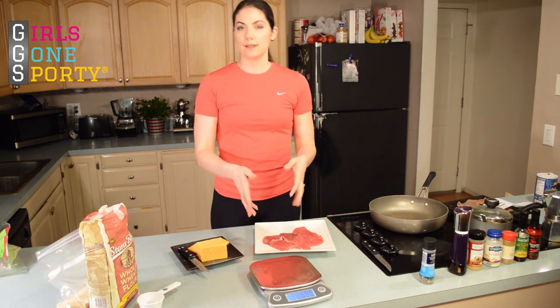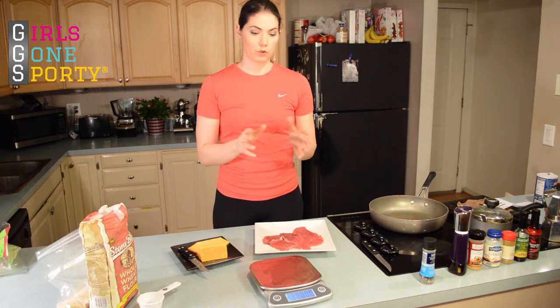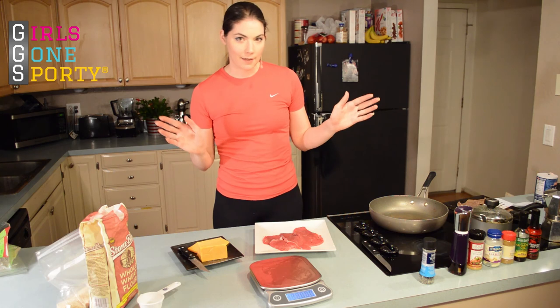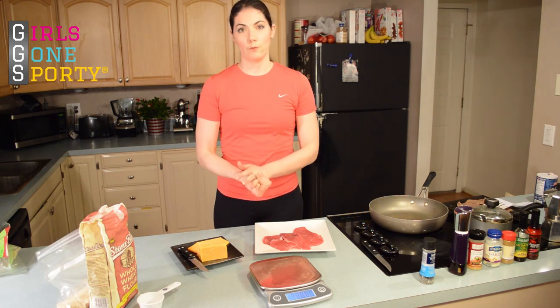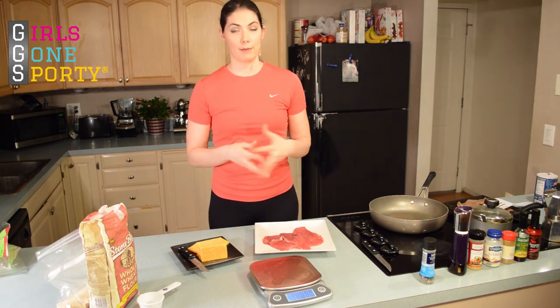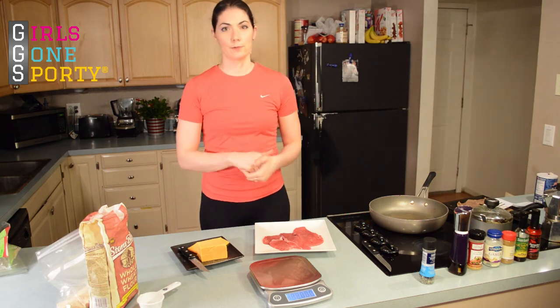So this is the Eat Smart Digital Precision Elite Kitchen Scale. It works really well and it's super easy to use. They're not paying me to say this — I like it. I did get it for free. But if you're in the market for a kitchen scale and you're trying to get yourself on track, it's a great way to go. Be sure to check back for more reviews — we've got more stuff coming up. And head over to our website as well, girlsgonesporty.com.